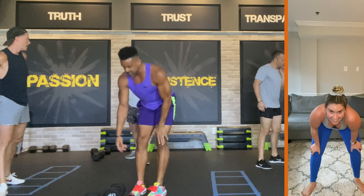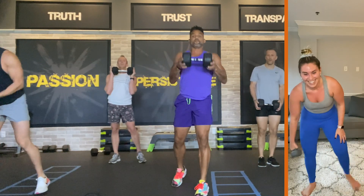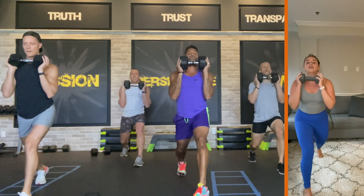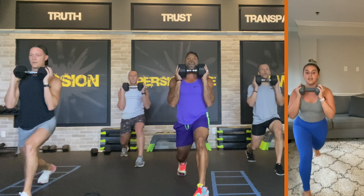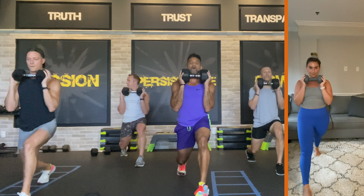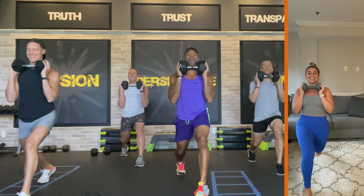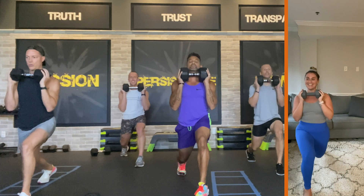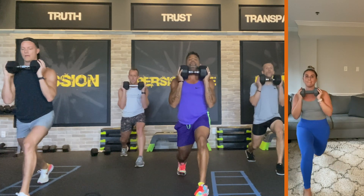Grab the dumbbell. We're going back to those lunges. Here we go — pulsing for twenty-four. Four, three, two, here we go — twenty-four, twenty-three, twenty-two, twenty-one. Get it down there — nineteen, eighteen, seventeen, sixteen. Neck is long — fifteen, fourteen, thirteen, twelve, eleven, ten, nine, eight, seven, six. Come on — five, four, three, two. Step up.